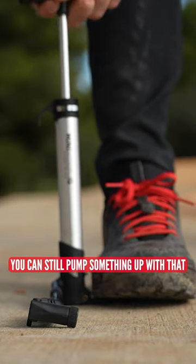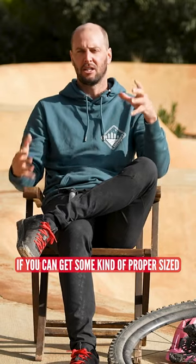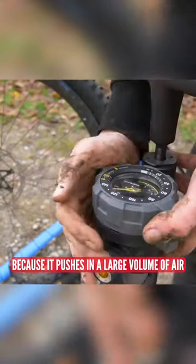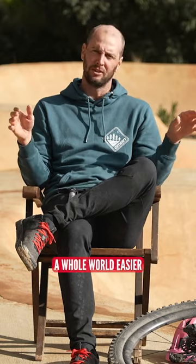You can still pump something up with that, but I would recommend, especially for home, garage, or workshop kind of use, if you can get a proper sized big track pump — which obviously makes a difference because it pushes in a large volume of air very quickly — it's going to make your life a whole world easier.